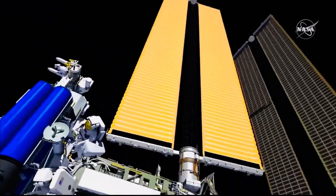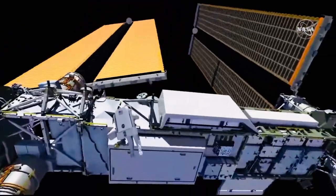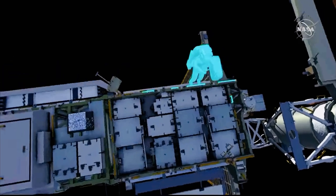The crew drops off pistol grip tools and bags in preparation for releasing Irosa from the carrier. Shane makes his way outboard onto the P6 truss element and stows the articulating portable foot restraint that he'll be using later on in the EVA.